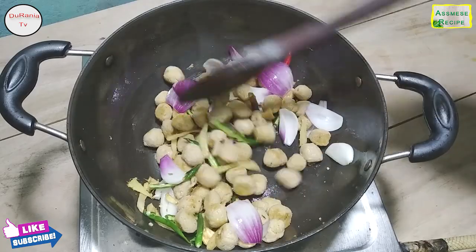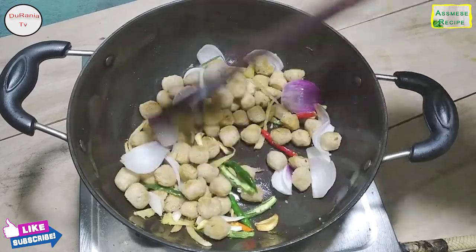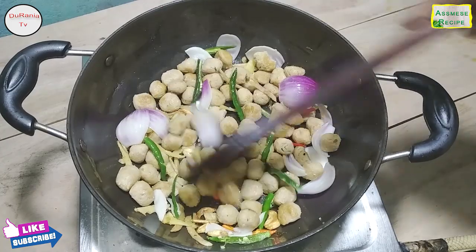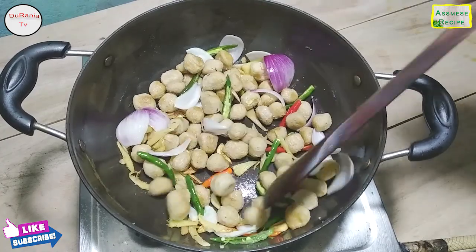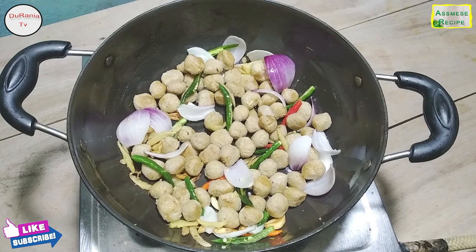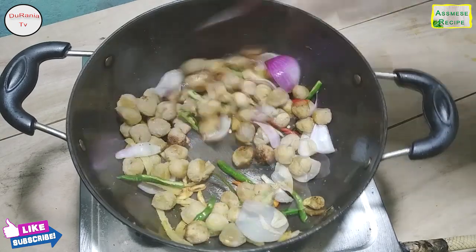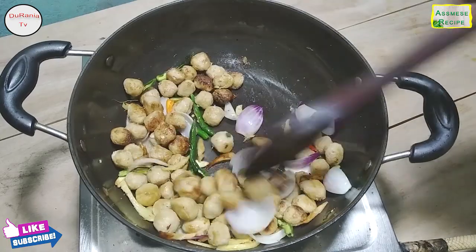Finally, add a cup of salt. If you mix it, it will be good and equal to the other.